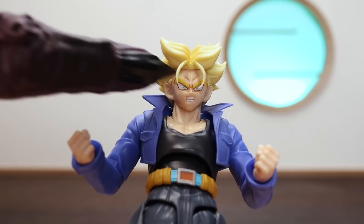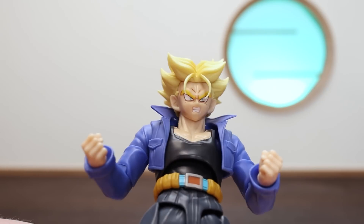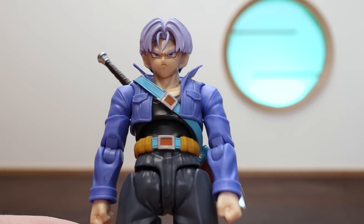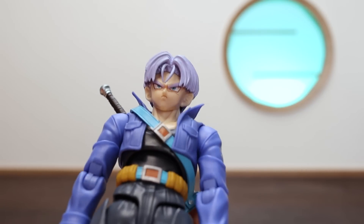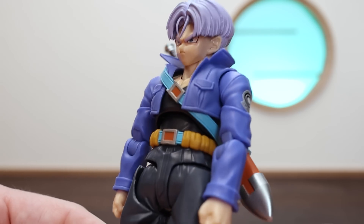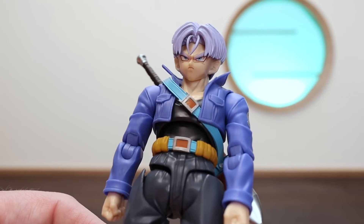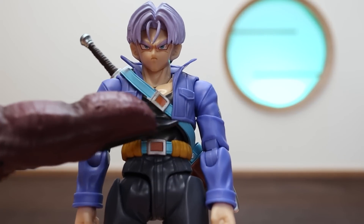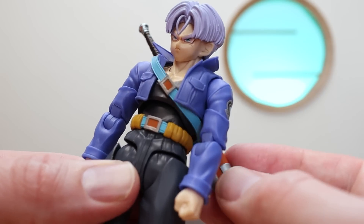Finally for the Super Saiyan heads, we have the teeth-gritting look with beautiful lines coming through above the eyes to bring forth that emotion — works very well with the raised bangs. Then we have the base neutral Trunks head in a nice purple color, with a subtle frowning-pouty look similar to the first Super Saiyan head. It would be nice to get a happy or smiling look for the base head as well. With the sword attached, it droops nicely under the jacket and can be moved up and down without any issue.